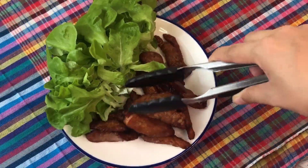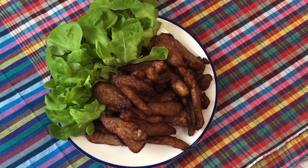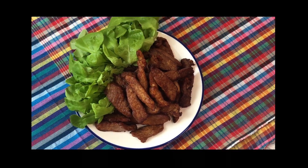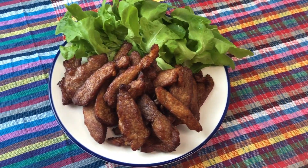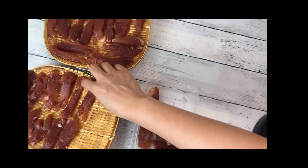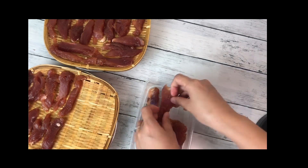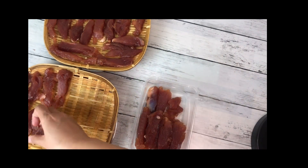Fry moodad on medium-high heat until fully cooked and golden in color. Easy recipe, ready to serve. After 6 hours, you can eat straight away or store in a plastic container and put in the fridge.